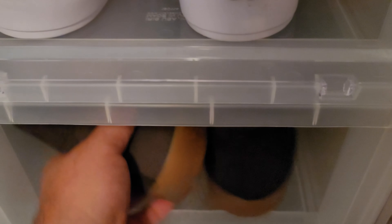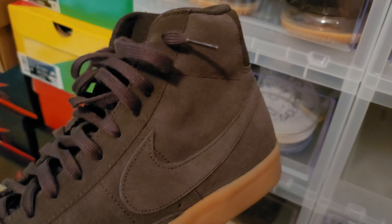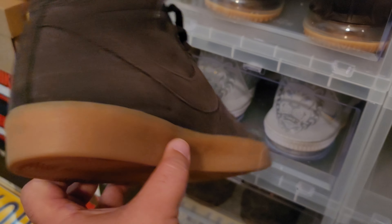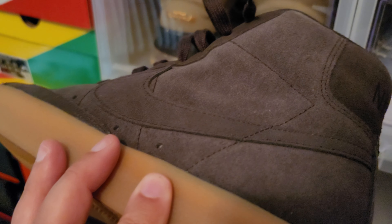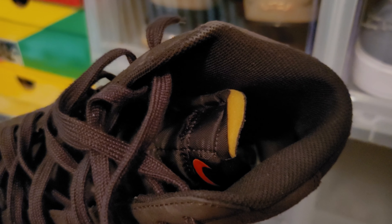Got another blazer right here — clean fall time blazer. Just a dark colorway with that gum bottom. This shoe will look great with some jeans in the fall time. This one isn't going anywhere. It doesn't have much resale value, but I like it and I think it's going to look good with some jeans this fall.